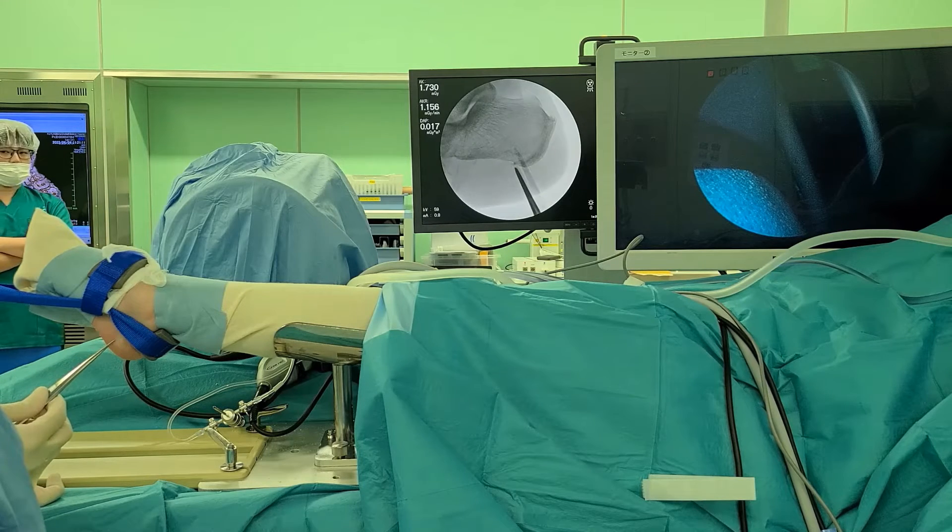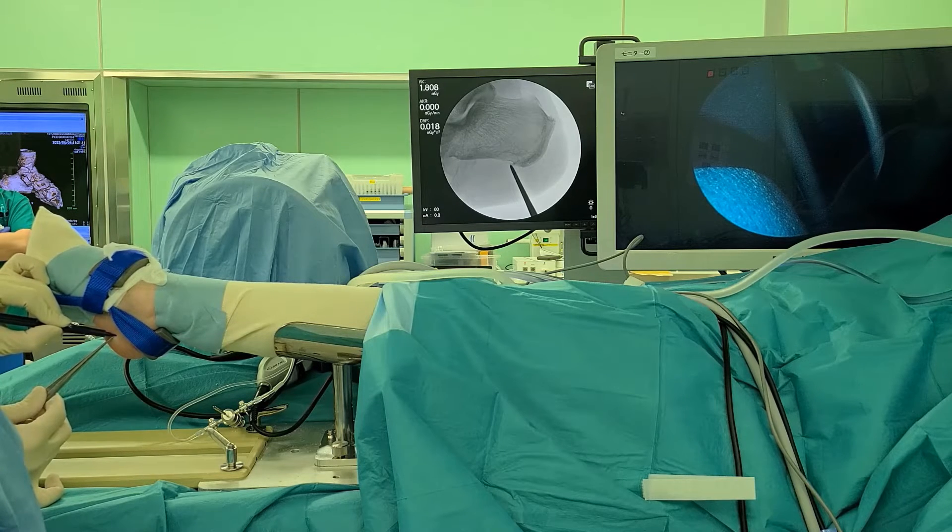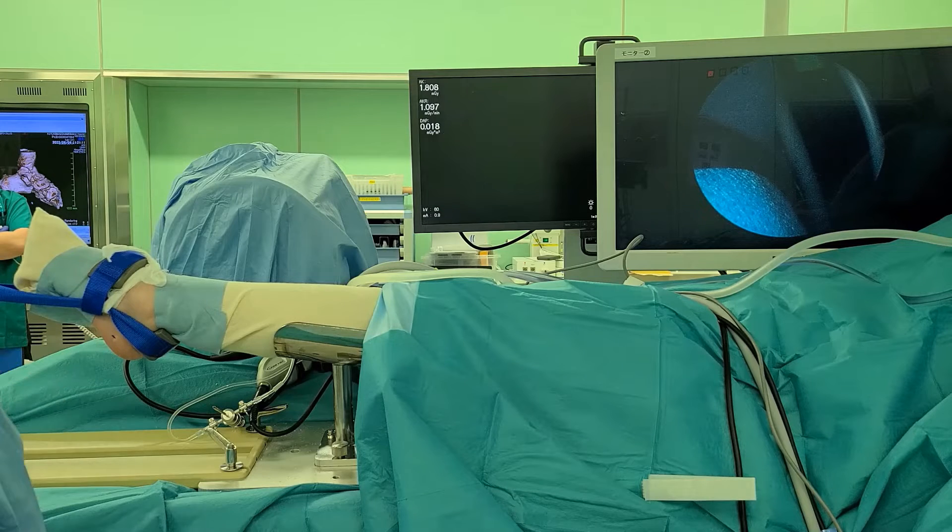The C-arm was placed under the table to obtain a perfect lateral view of the calcaneus. The tip of the calcaneal spur was marked on the medial and lateral sides of the foot using the lateral view during fluoroscopy.